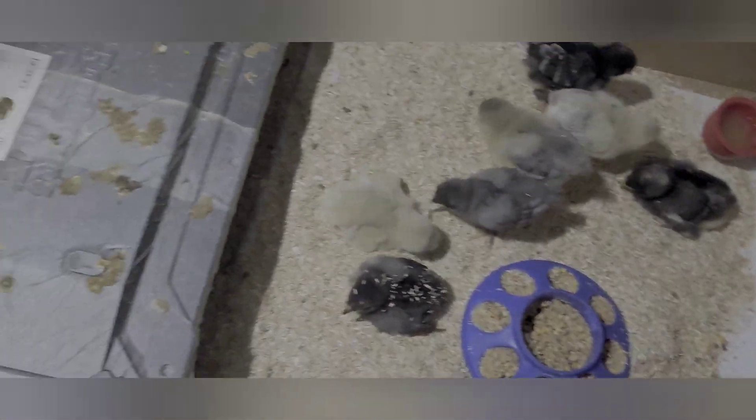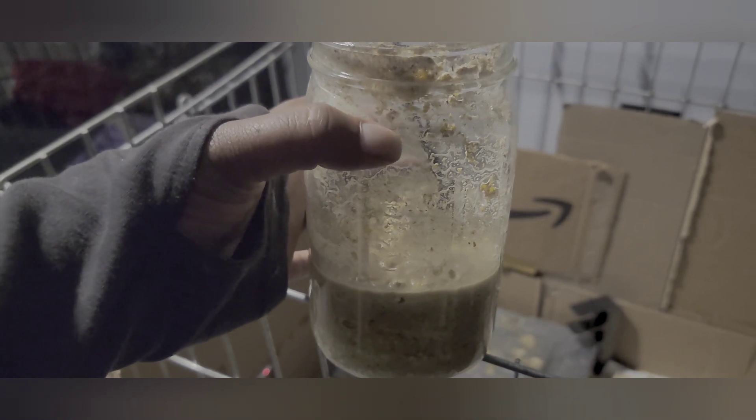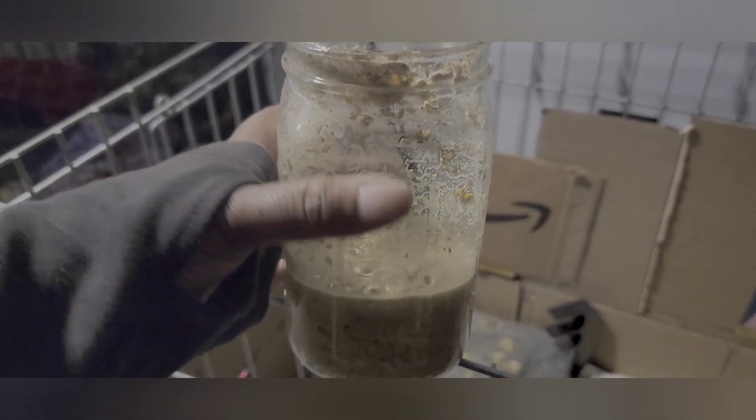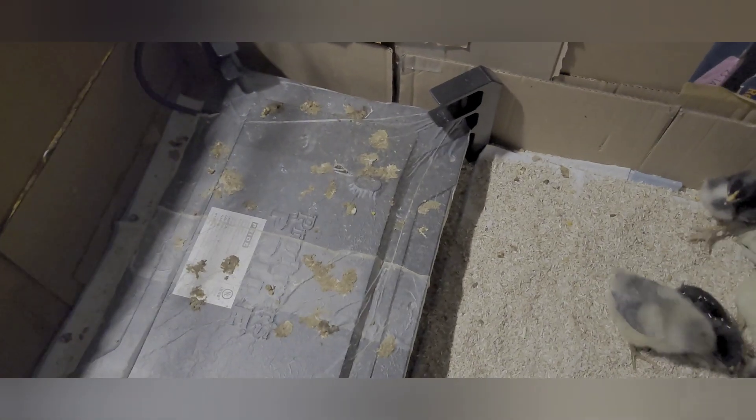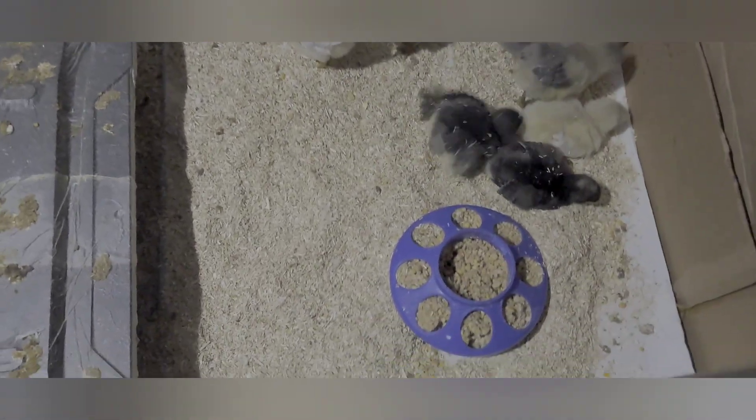Their feed right now is being fermented. I get my feed from a local farm where she mills it herself — it's very finely milled. I put it in a jar — this was about two-thirds full of dry feed — then I fill it with water, let it soak in, fill it again to about an inch above the feed, and let it sit for about three days. This jar is done. I gave them some this morning and I'll give them some tomorrow. You just make a couple jars at a time, and as they get bigger I'll switch to a bucket since they'll eat more.